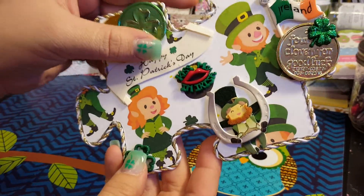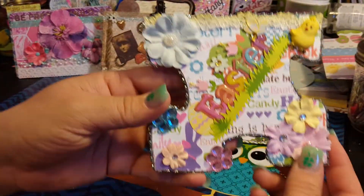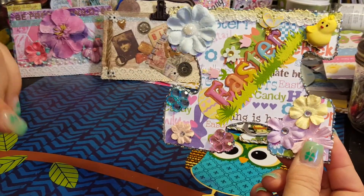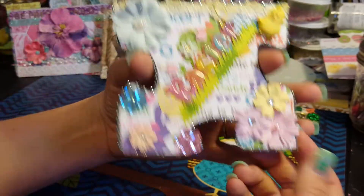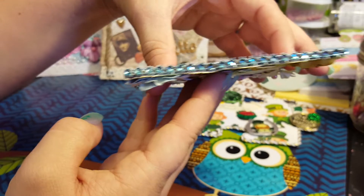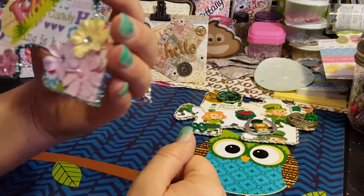Then I did an Easter one. I put the Happy Easter sticker across it, a little chick in the corner — he's so cute — and some little flowers. I put blue bling around it for the trim. Crystal always does such a good job with the flowers, so she did those for me.